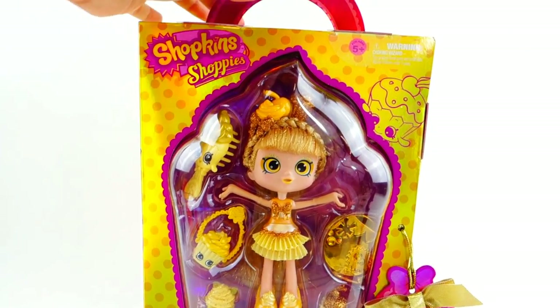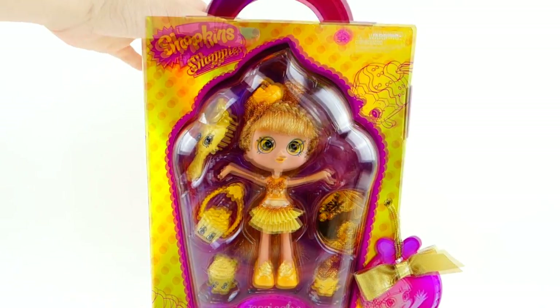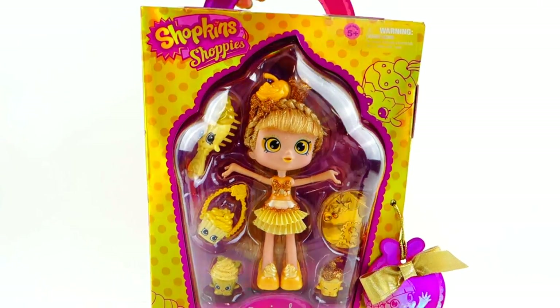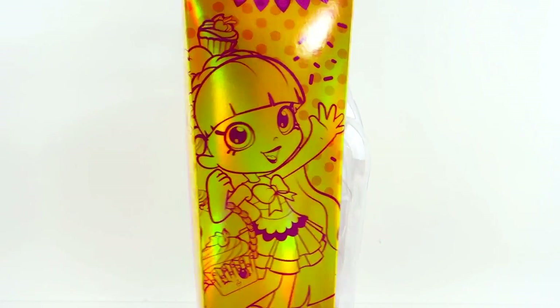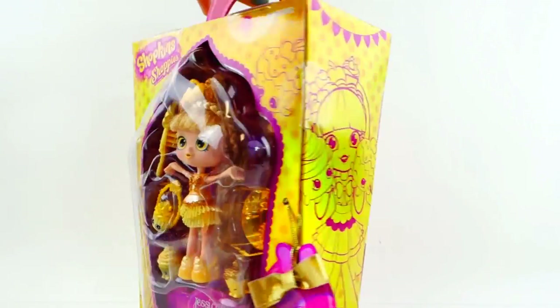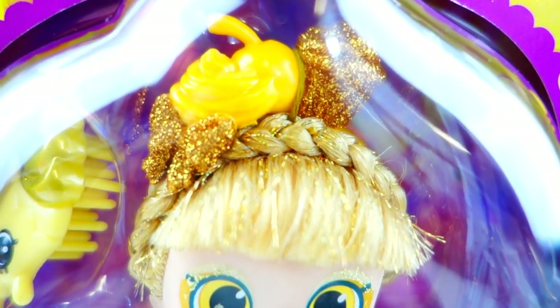Here is the box — it's actually really, really cute. She has this pink handle up here and a really nice golden box. On the window it is the shape of a cupcake — isn't that cute? On the slide you can see Jessie Cake, and also in the back in a different pose she is sitting on the cupcake.